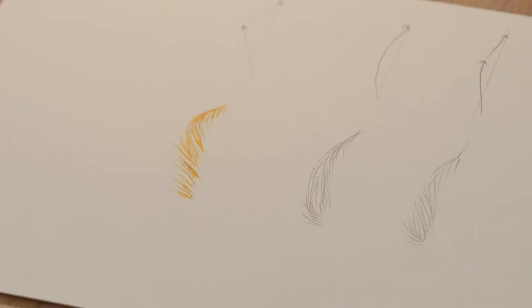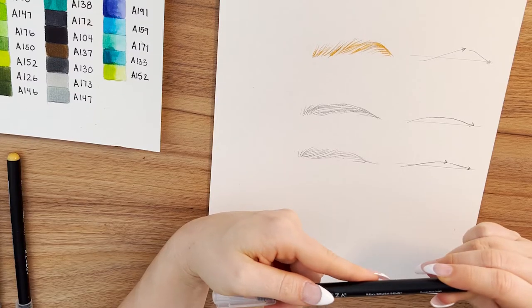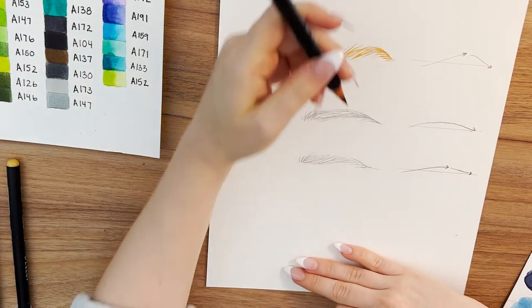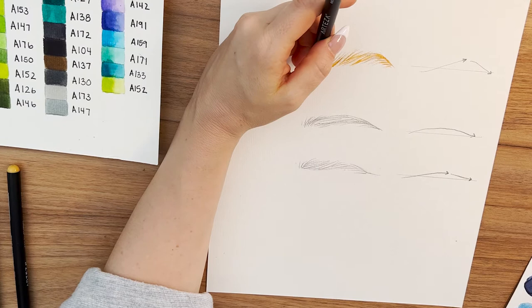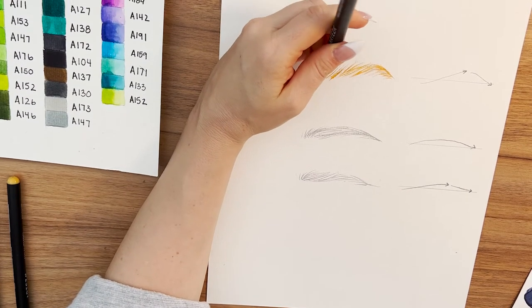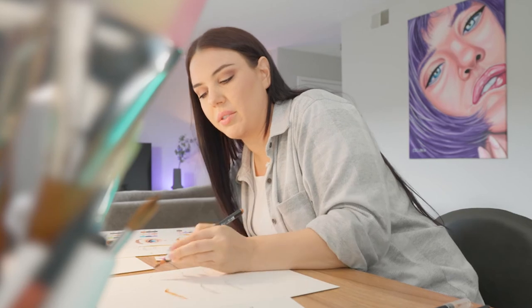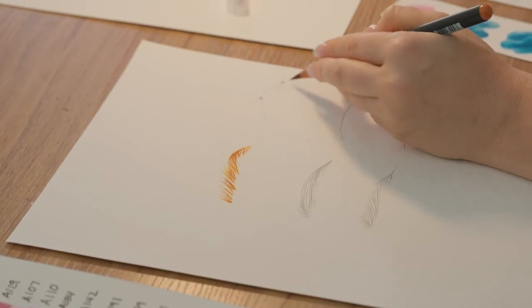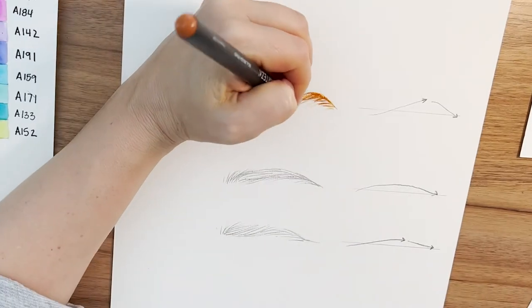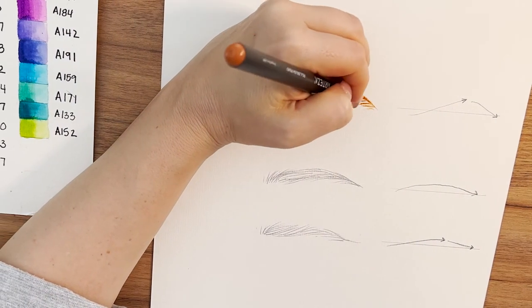So that's the base color. Then I am going to take a mid-tone, which is Orange Rust, and just re-emphasize these little hairs we already mapped out. The brow is going to be darkest at the edge and at the arch, so in these areas is where it's gonna get the most dark. You can go ahead and add a few more lines in that area.